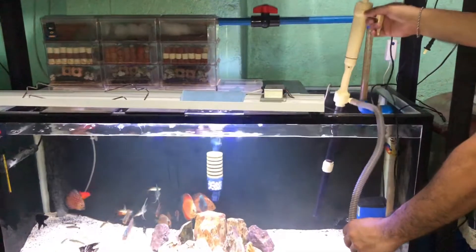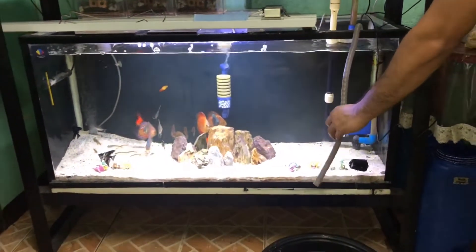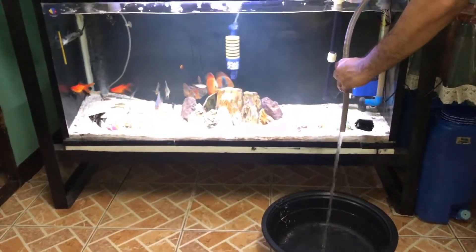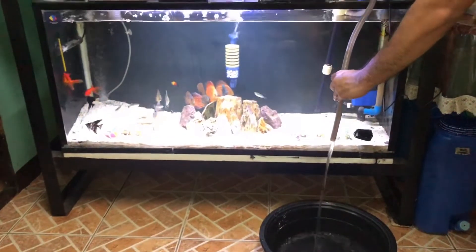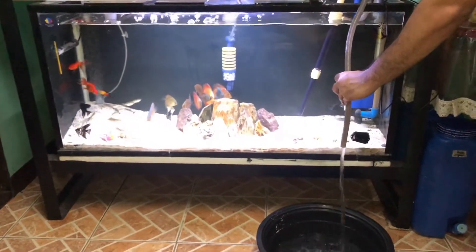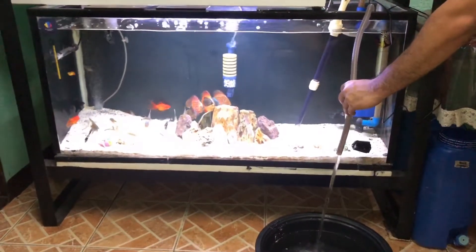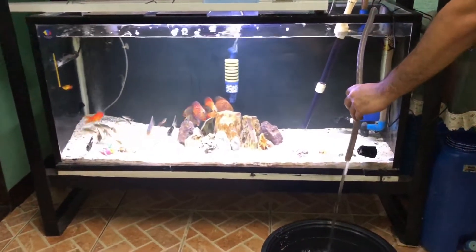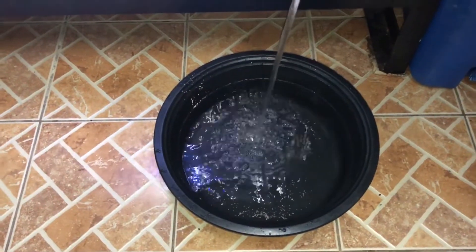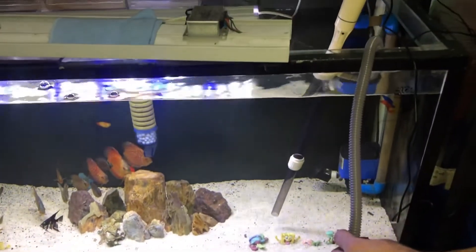Kumuha ko ng plangana pang salunang tubig, so mag water change na tayo. Ayun na, lumabas na yung tubig. Siguro mga 20% yung halisin ko kasi 2 days na akong hindi nagwater change — medyo busy sa trabaho. So sa tantya ko mga nasa 20% na to.